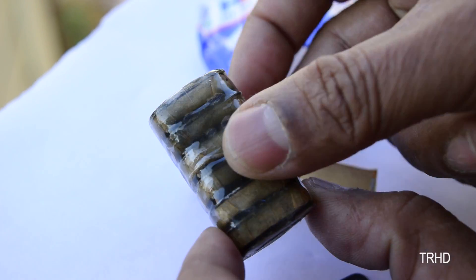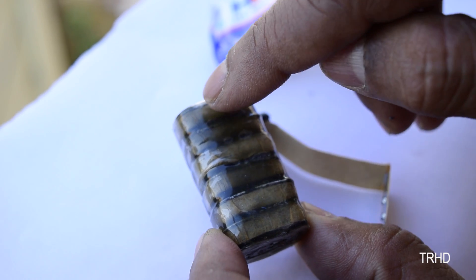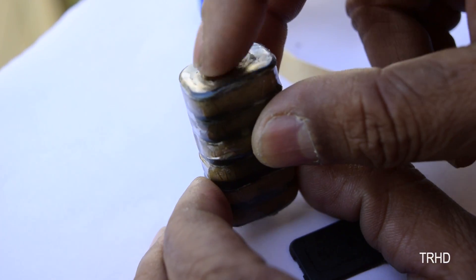So guys, you can see that this 9-volt battery is not a single battery — there are 6 zinc carbon batteries, each of 1.5 volts, which when connected in series equals 9 volts.